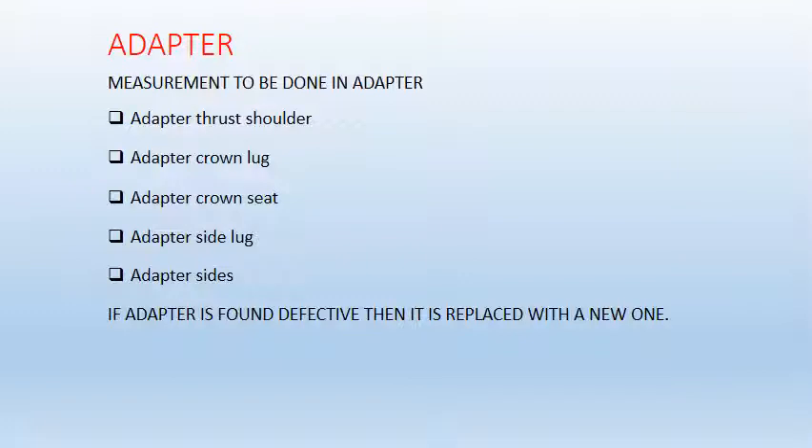Adapter. The following are the parts of the adapter which have a working limit that must be satisfied: adapter thrust shoulder, adapter crown lug, adapter crowned seat, adapter side lug, and adapter sides. If the length limit is not satisfied, then the adapter is defective and it must be replaced with a new one.